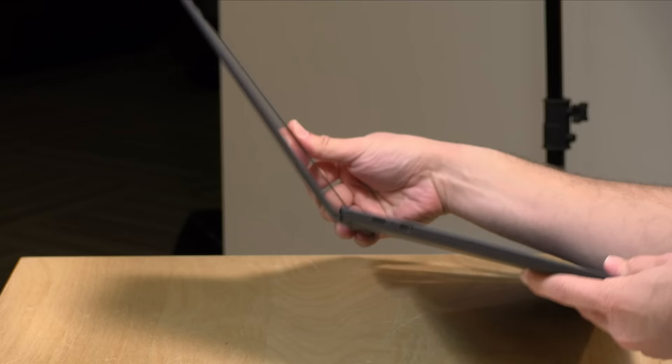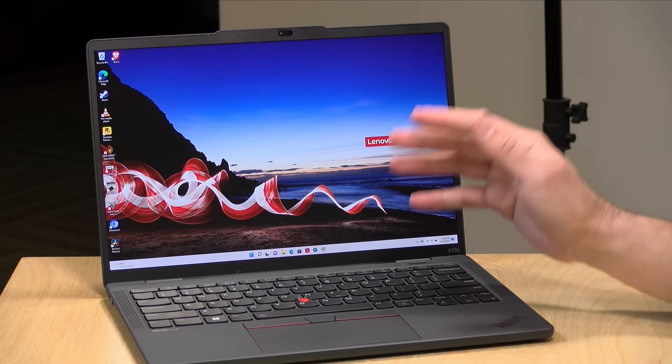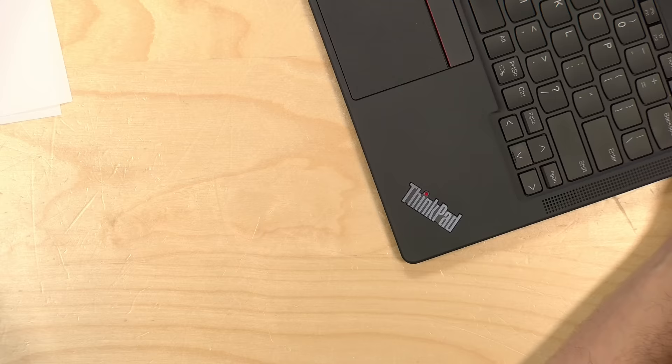The display goes back to about a certain angle — you're not going to be able to flip it around and use it like a tablet. So if you're deciding whether to get the touch screen, you might do okay without it given you really can't put a pen to it or anything along those lines.